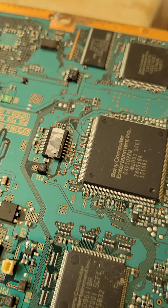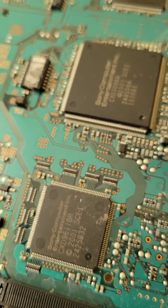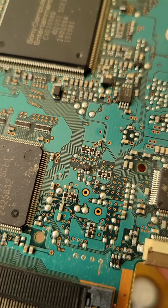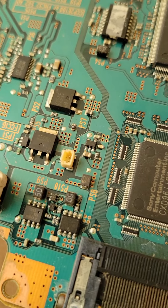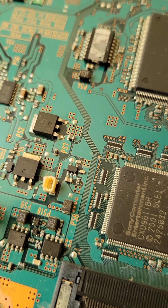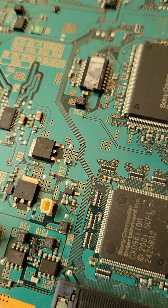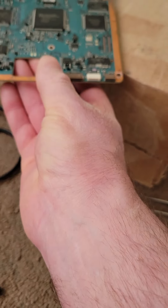Like I said, I already replaced it. It's a micro fuse — I had to get it off a donor board. Sorry for the camera, folks. It's that little fuse right there.